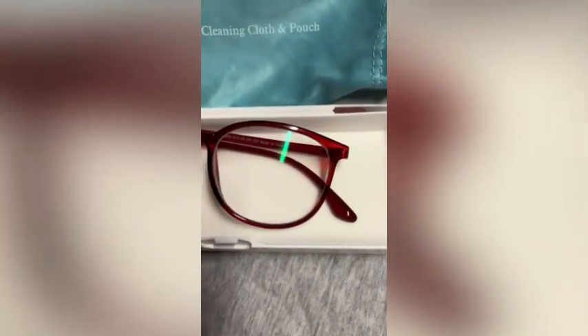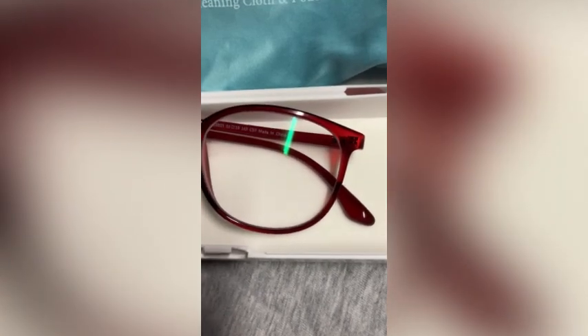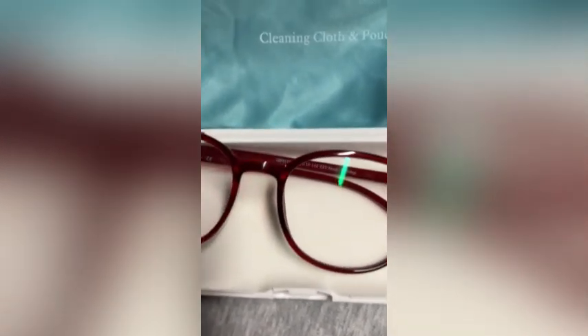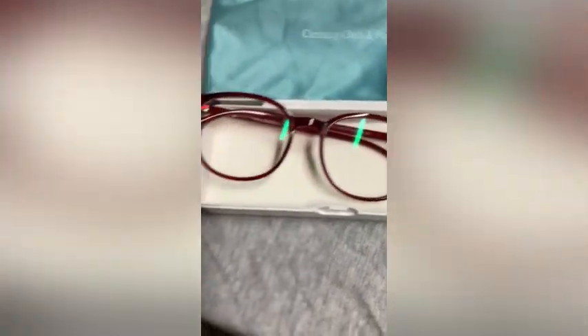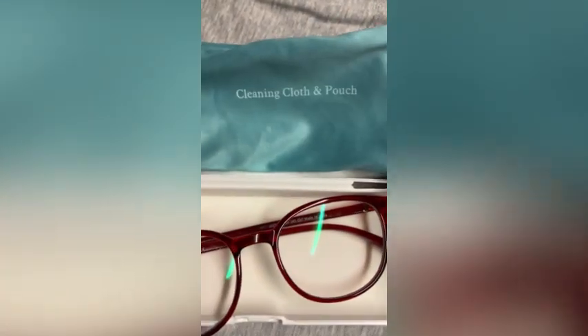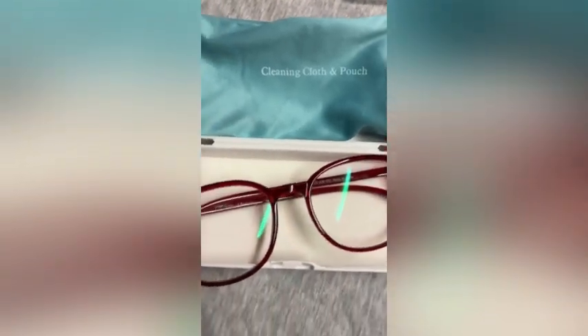These are the burgundy ones — let me show y'all up close. See, they have it labeled C57, made in China, unisex. It comes with a cleaning cloth and a pouch. Yeah, these are my favorites out of the two.